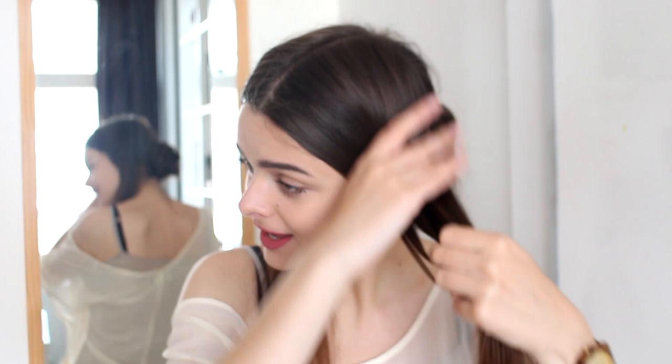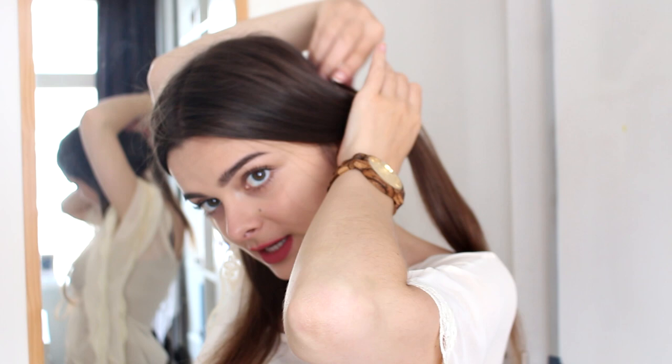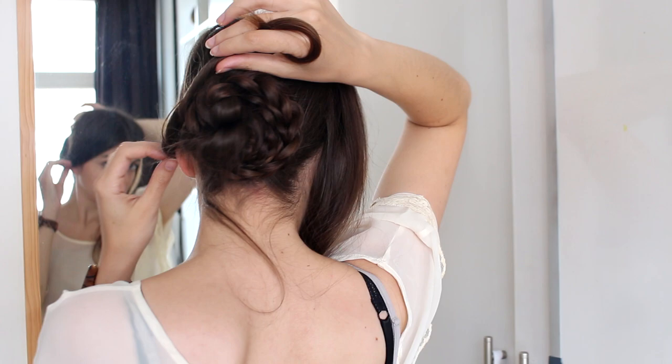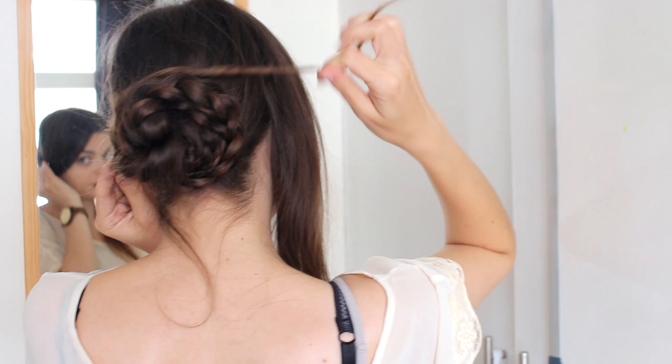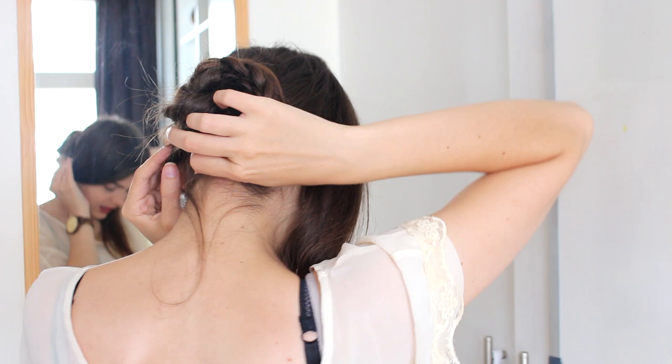What you are going to want to do is swoop this hair over your ear and then twist it like that. And then you are going to wrap the twist around the bun as well, and tuck the end underneath. Then do the same thing on the other side — just loop it over the ear and twist.